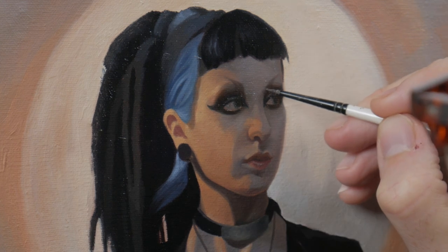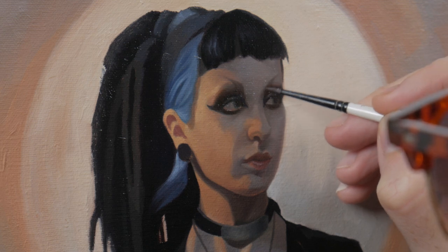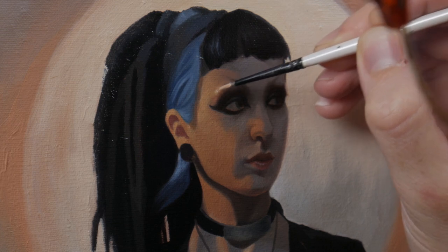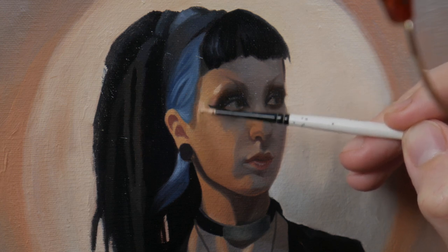And again, doing a bit of finesse on her eye on the left-hand side. Now I really want to push the contrast and hit the highlights, particularly on her brow ridge and around her hairline.